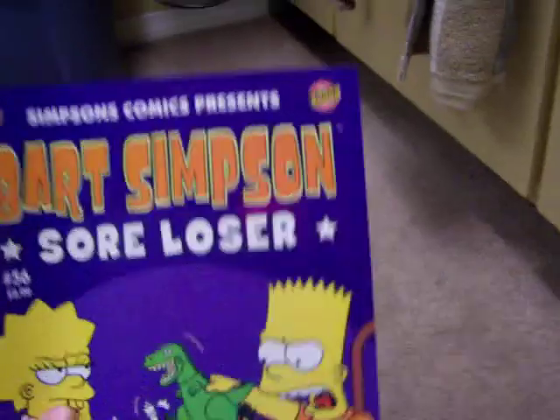I have purchased Bart Simpson number 56, Sore Loser, and I really must say the artwork is crummy.